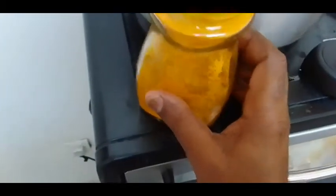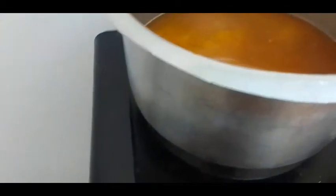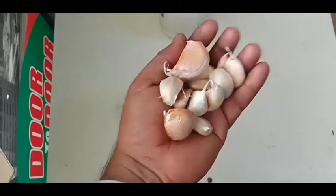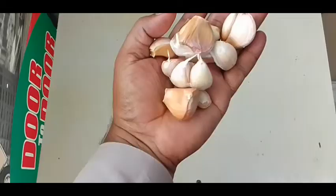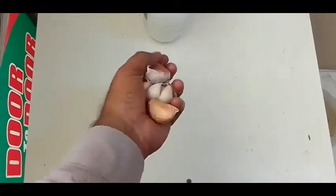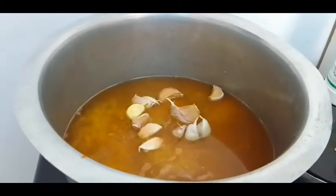This is a healthy powder with a good taste. This is a healthy meal.